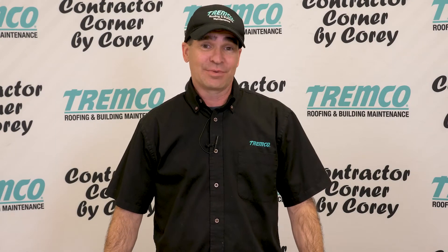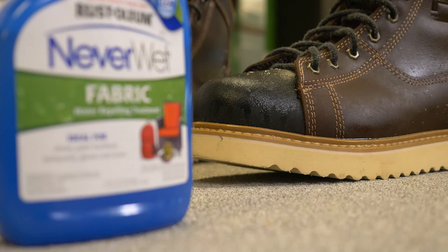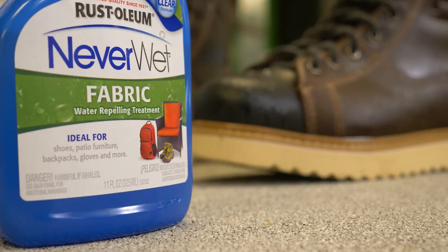What an amazing product. I can't tell you how many times I've found myself ankle deep in a puddle on the roof searching for a leak. NeverWet — amazing. Keep your boots dry, keep your gloves dry too.